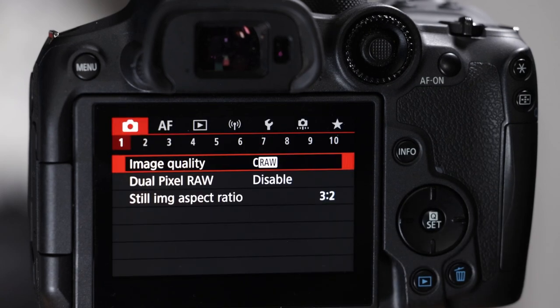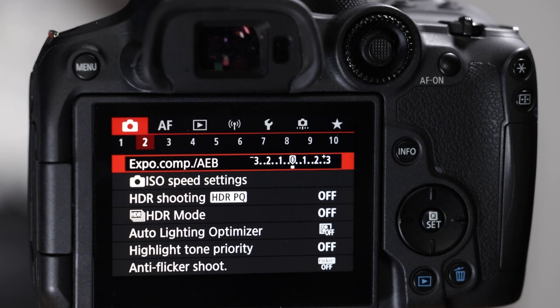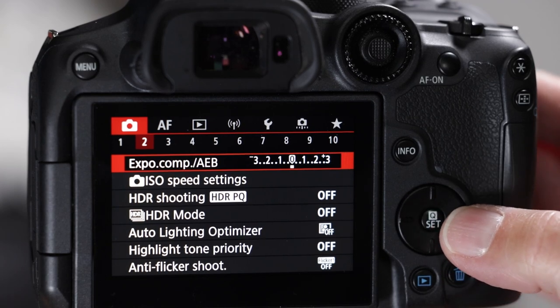Dual pixel RAW — don't worry about it. Still image ratio — stock default 3:2 is fine. Number three — nothing to worry about. Metering mode, evaluative is fine. This doesn't matter for us because we're shooting in RAW.